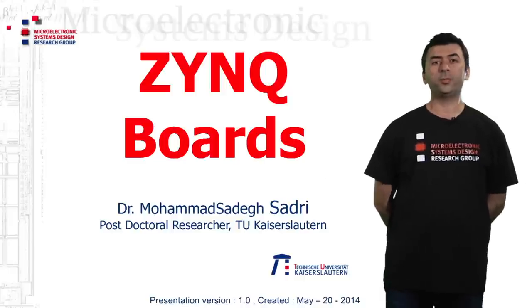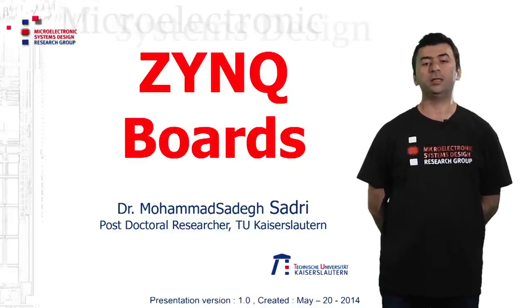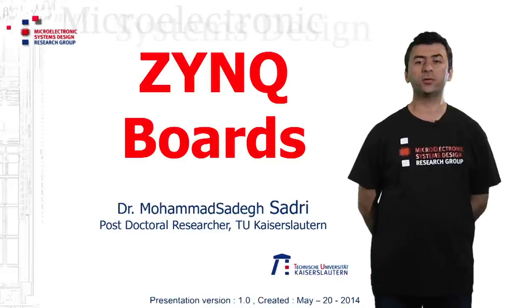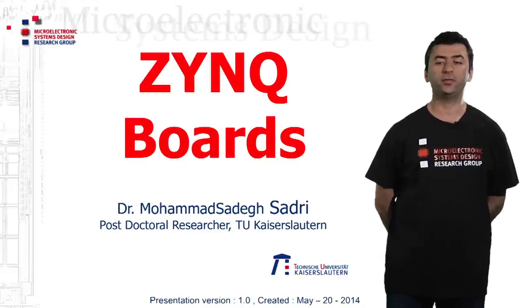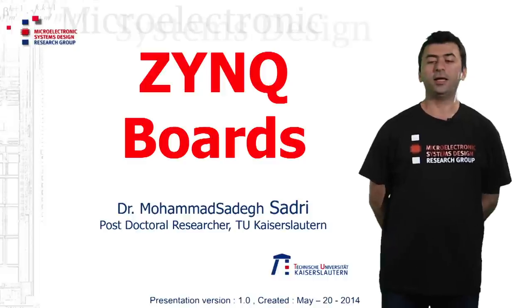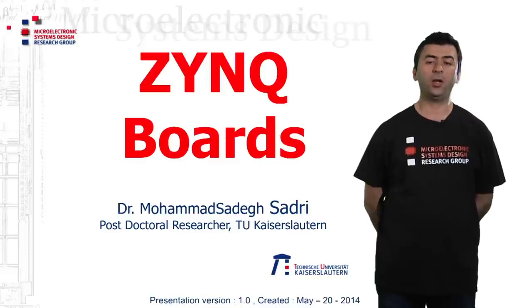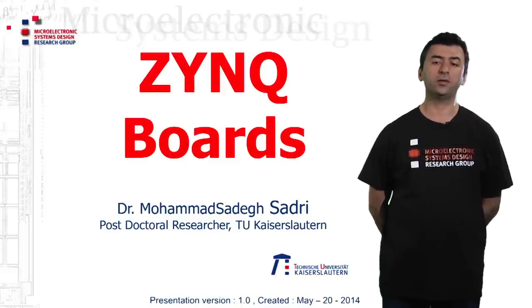Hi, I am Mohamed Sadri, a member of Microelectronics System Design Research Group at TU Kaiserslautern. And this is one of our videos regarding the Zynq device and designing embedded systems using Xilinx Zynq.